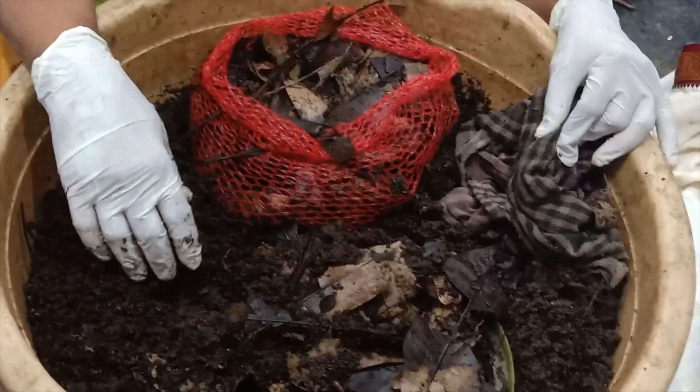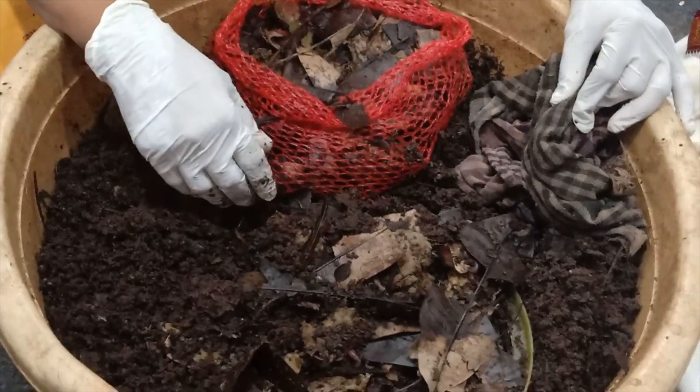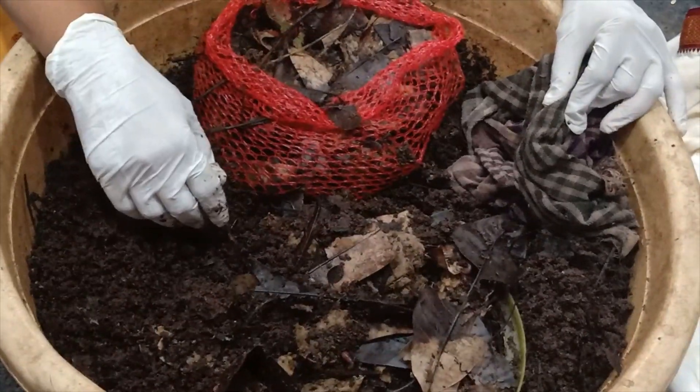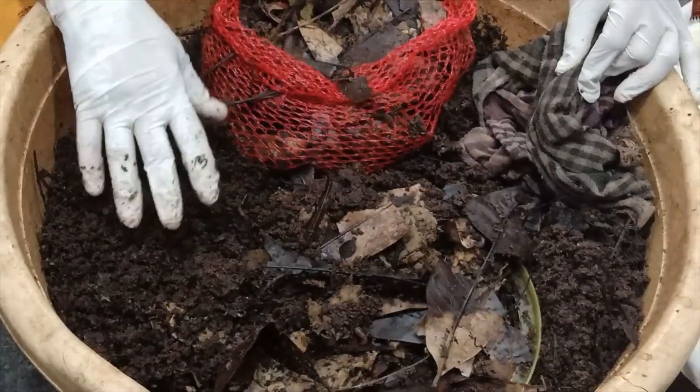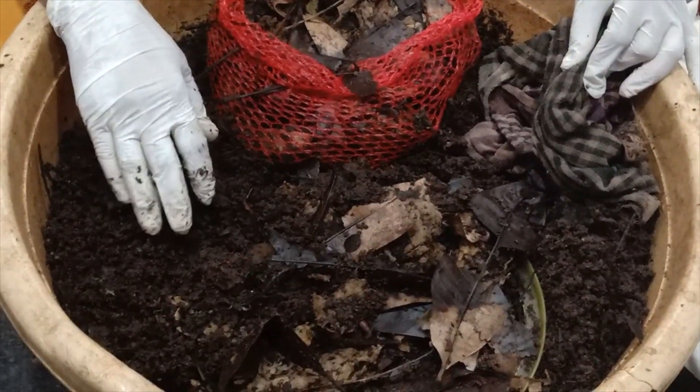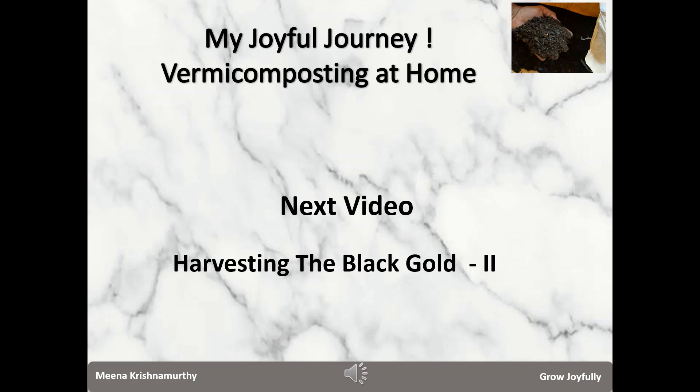Next, I will also show how to do harvesting when we actively participate — how to do it at one shot using the pyramid method or dump-and-sort method. I will also show you how to do the scraping from the top regularly. In the next video, I will demonstrate how to harvest the vermicompost after vertical migration and how to harvest at one shot using the pyramid method. Thank you for watching, and have a wonderful day.